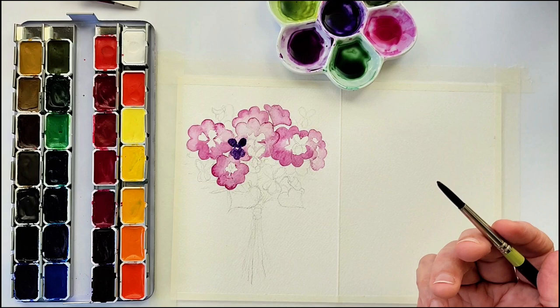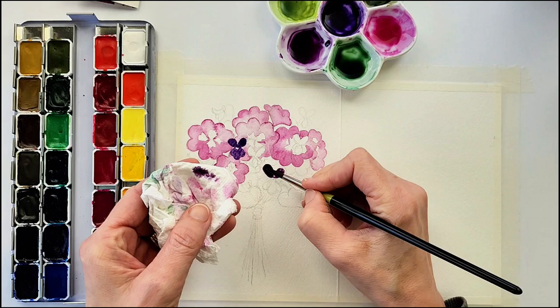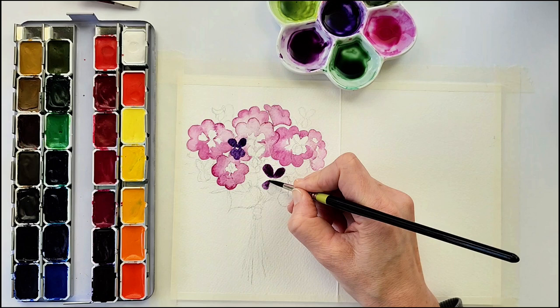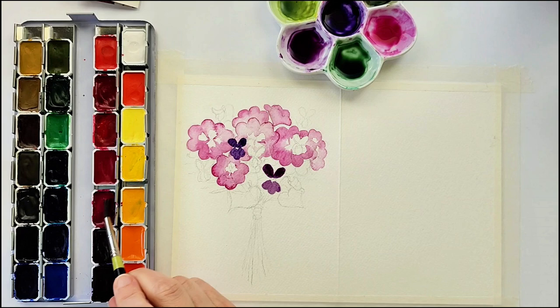For the next violet I'm using the quinacridone violet — it's a bit of a lighter hue and a little more red as well. The first violet is more of a blue violet and the second violet is more of a red violet. Again, you might want to start with a lighter wash at first because it is a pretty staining color. You'll start with the two petals on the top almost like a heart or bunny ears, then one in the center on the bottom, and two smaller ones on either side, leaving a space between the top and the bottom.